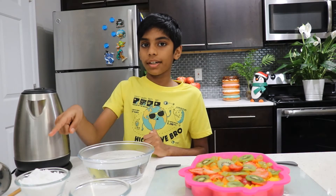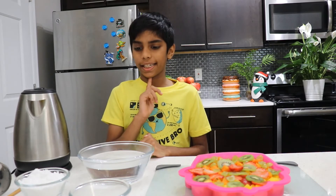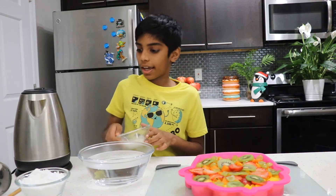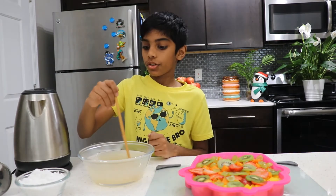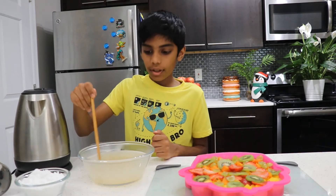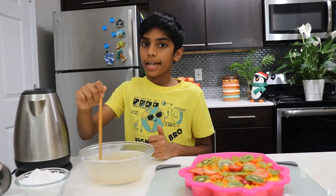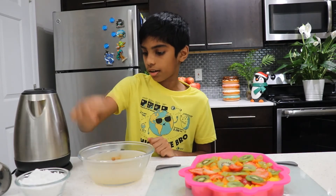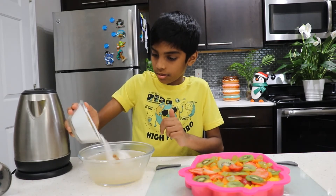Let's pour the sugar and the agar agar powder! I think we need to start with the agar agar powder. I'm going to pour it carefully. You should mix very well until it dissolves. You need two spoons of agar agar powder and one cup of sugar. Now let's do the sugar — here it comes, a little carefully!